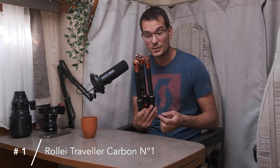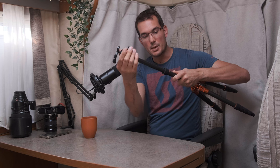The first tripod I'm going to share with you is this one — the Rolla Traveler Carbon number one. It's the first tripod I bought. It's an extremely lightweight tripod, about one kilo with the head ball. It unfolds up to 1 meter 42 centimeters. You've got the three legs that open out, and with this you get a fairly high tripod, sold as a sturdy and lightweight travel tripod.